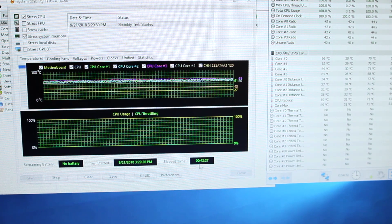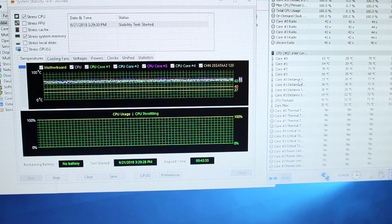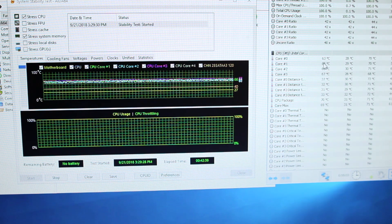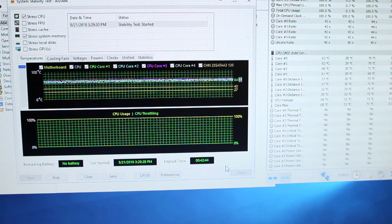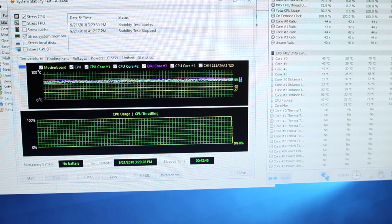We have the cooler on the CPU and have been running Intel Extreme Tuning Utility stress tests for about 40 minutes. Our max temps are mid to high 60s — around 65°C typical, with a max of 69°C. This is all at stock settings, so we're going to restart and see what the cooler can do with some overclocking.